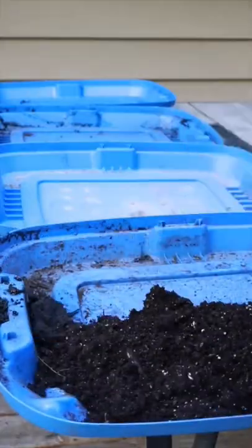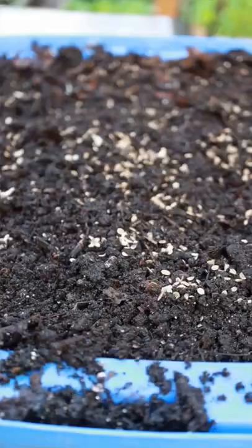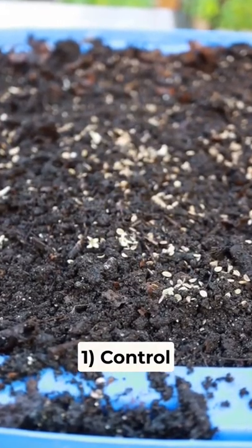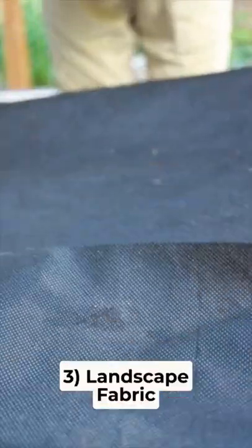I took four trays, filled them with soil, and then added two tablespoons of dill seeds to each of the trays. Then I left one completely bare to serve as our control. The second I covered with a straw mulch. The third I used landscape fabric as the cover, and the fourth I used a sheet of plastic for solarization.